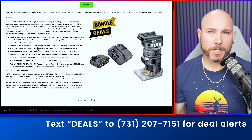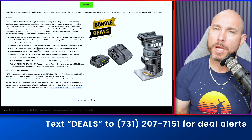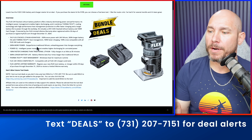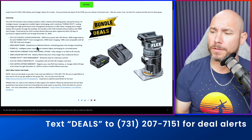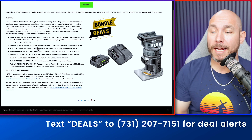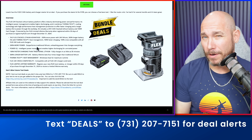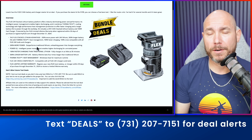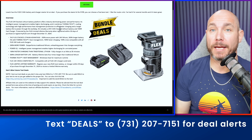If you've been thinking about Flex or you're already in the Flex platform, check out this bundle deal — a Flex starter kit with a free router for $199. This is the 3.5 amp hour stacked lithium battery with the fast charger and the router. I've had this exact setup for about a year. The battery life on this router is really good even at 3.5 amp hour because it's stacked lithium. You're paying $199 for the battery and charger, and you get the router for free.